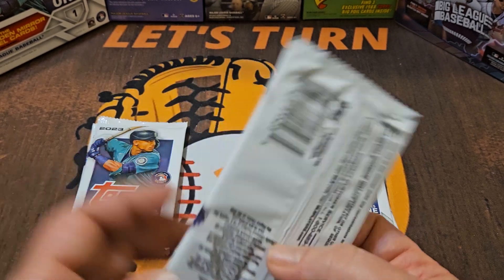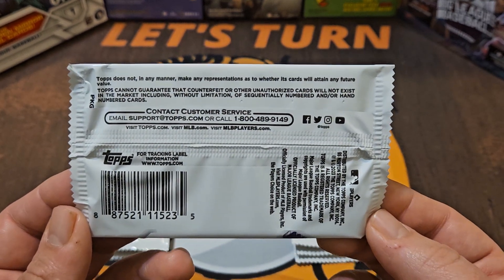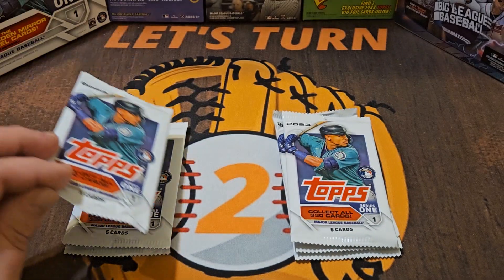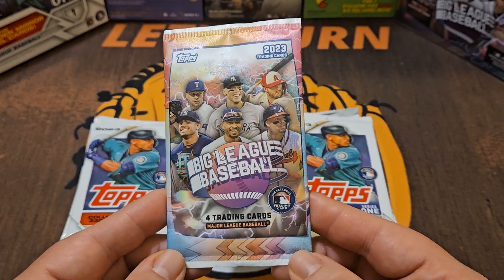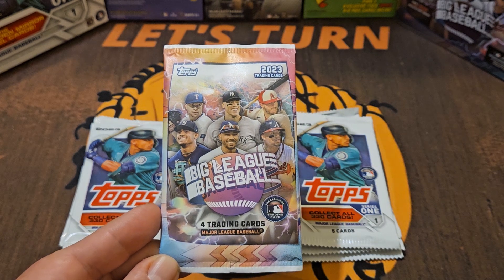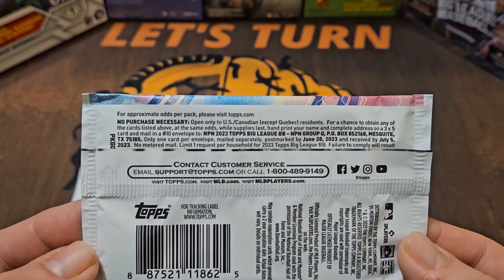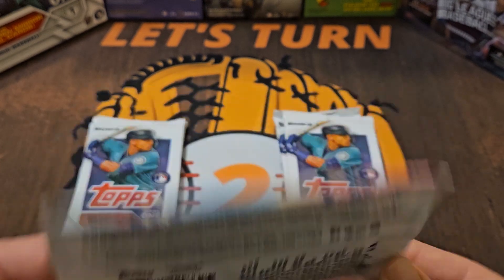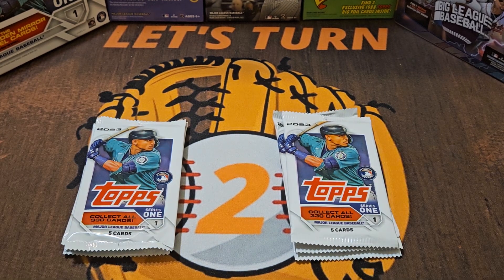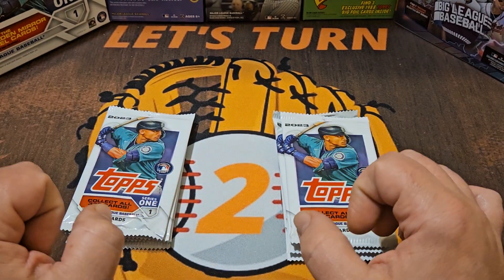The interesting thing with these packs — in case you've never opened them — is on the back they give no pack odds. They don't even tell you to go to the Topps website to look for odds. Here, just to compare, is a dollar pack of Big League. At least on the back of these it says 'for approximate odds per pack visit topps.com.' So that tells me once again we are going to get nothing but base cards — no inserts, no parallels, and no chances for a hit.